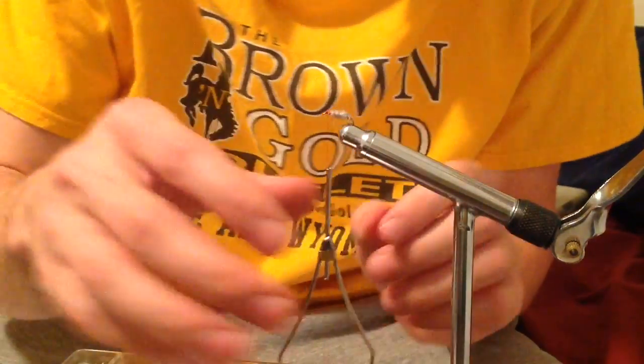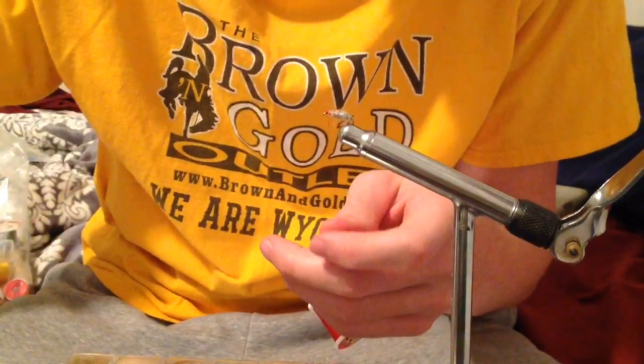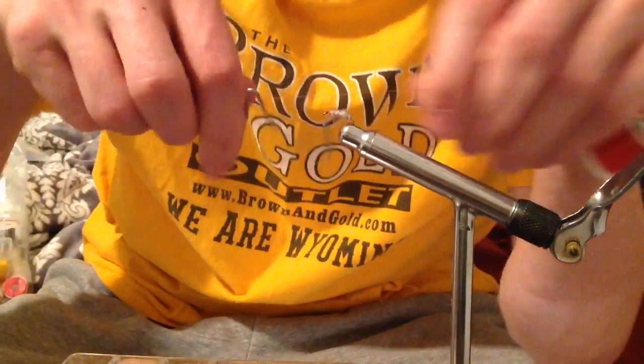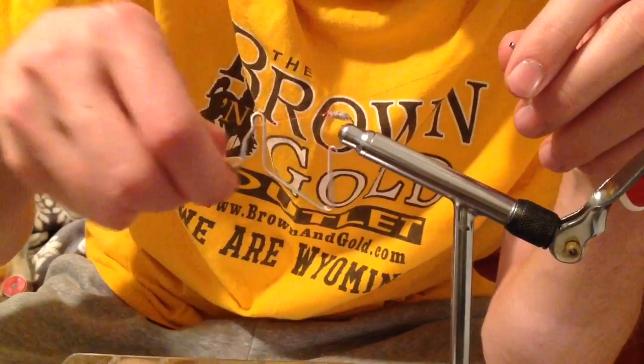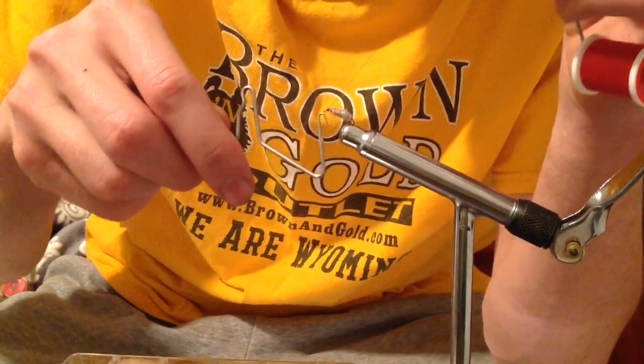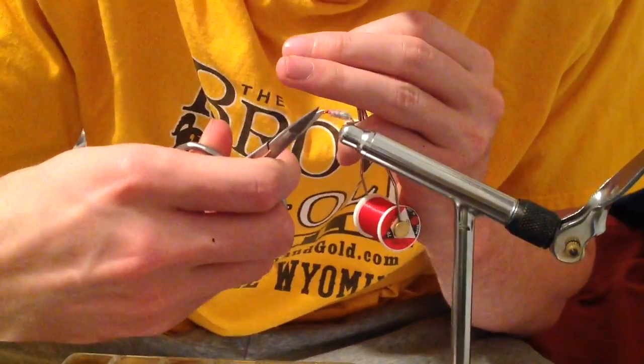I'm going to go ahead and clip the excess off. Then I'm going to go ahead and whip finish and kind of build up that hot spot near the eye of the hook. This fly doesn't have a bead, but all that weight from the lead-free wraps should be plenty for it to sink quite nicely.